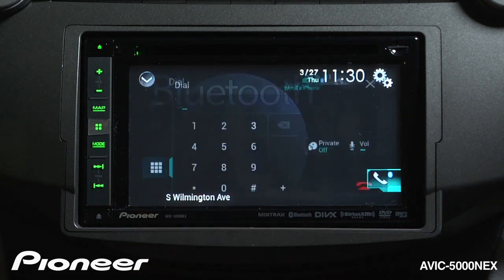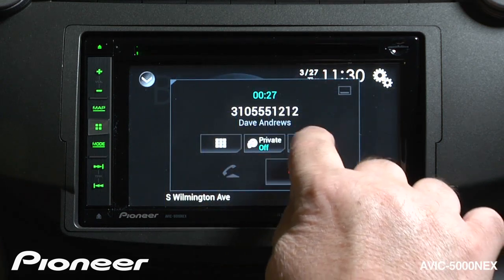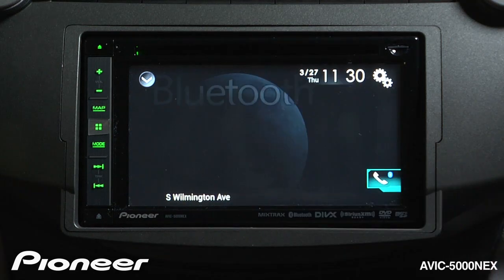Press here to get access to a keypad if you need to enter any data on the phone call. The private button will switch to handset mode. And this is how you adjust the volume on the phone call. Just press the red hang up button to end the call.